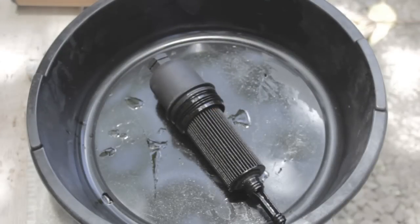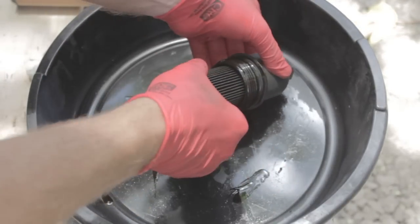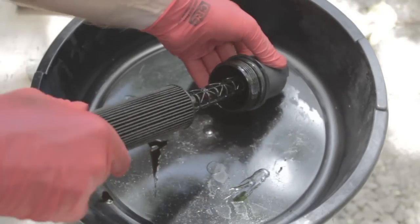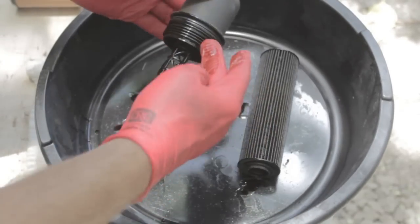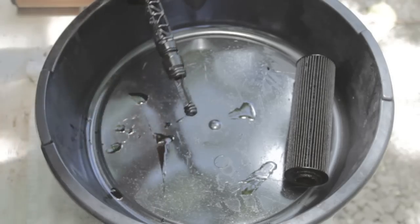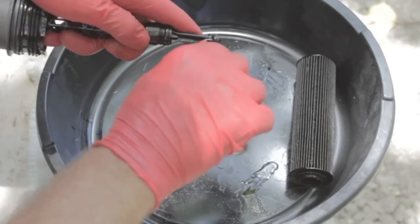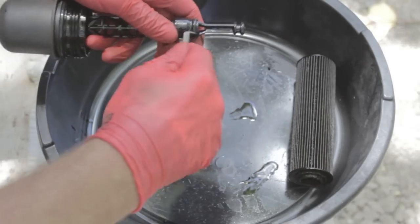To replace the oil filter on the housing, I'll remove the old filter and also replace the three O-rings you can see here — one, two...